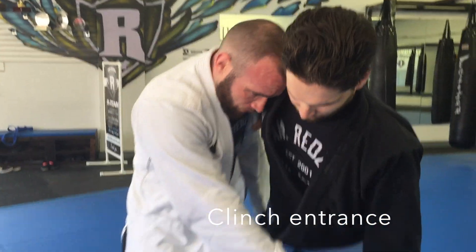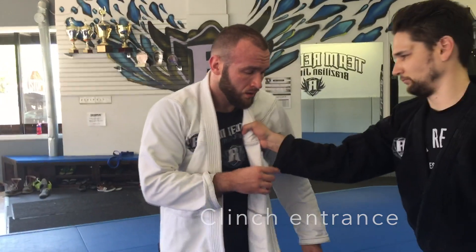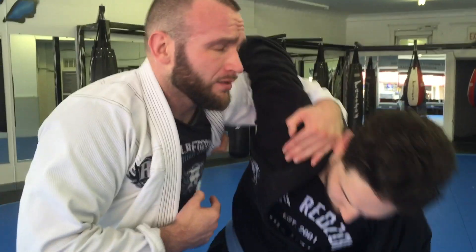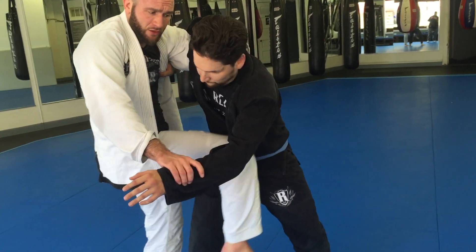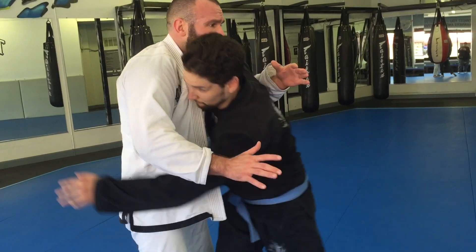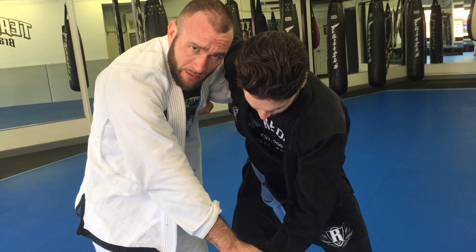Technique number two: instead of disengaging, we're gonna use his grip to engage. Remind the students it's a stiff arm and it can be very problematic to try and go head-to-head with a stiff arm. I'm gonna turn my shoulders — elbow goes on top of the wrist, and that's gonna give me an entry for my underhook. We're grabbing the shoulder, and it's very important that our elbow is flared open to make the underhook stronger. My other hand reaches to control the hand, to control punches but also to give me control over the inside space. Head is inside, making it hard for him to face me.